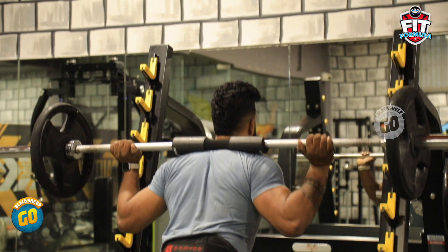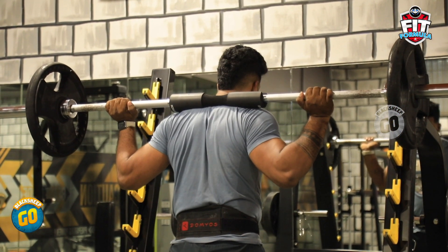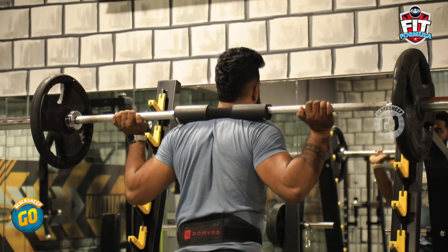Now, let's do the exercise — Barbell Squats. How do you do this exercise? Your leg is at shoulder level. Your barbell is on the shoulder level. Put it up and stay in the bent direction.